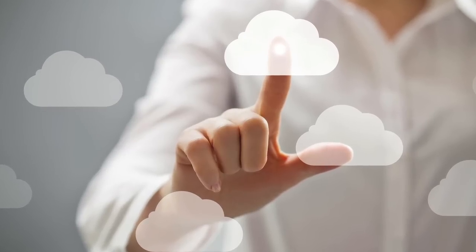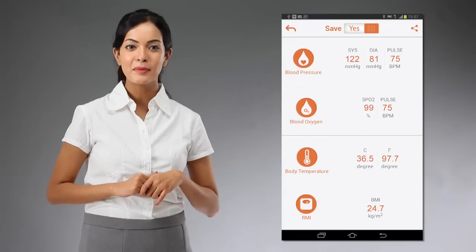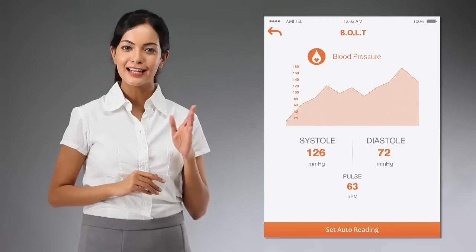Once you are done with the test, you can check your health status in detail, monitor the history in the trends, and the records can be uploaded to the cloud. The health data can be shared with your physicians and loved ones.